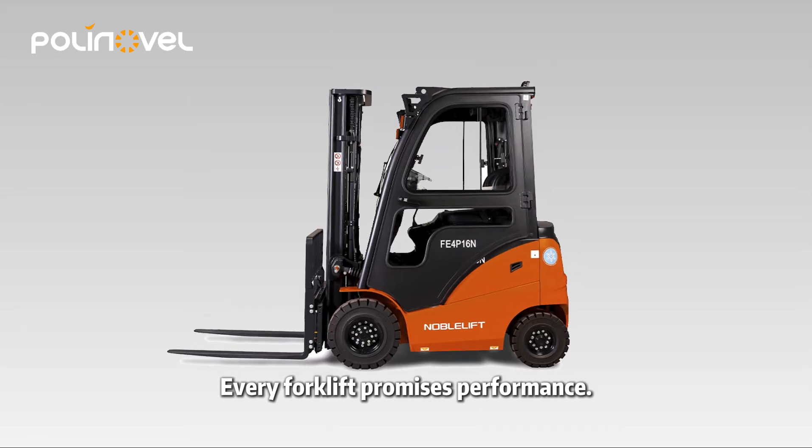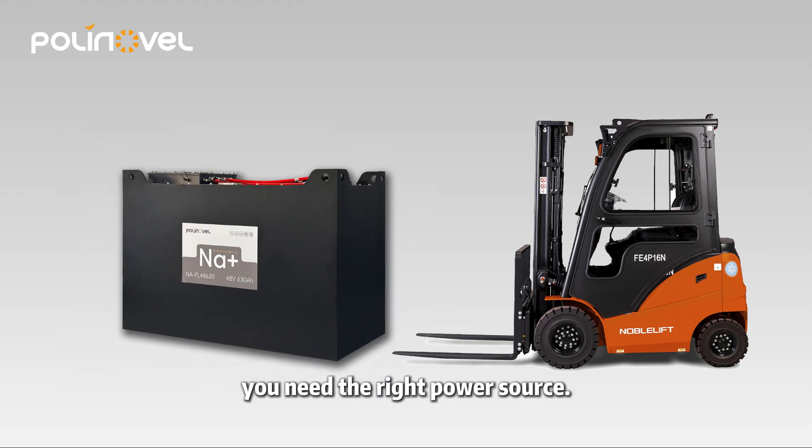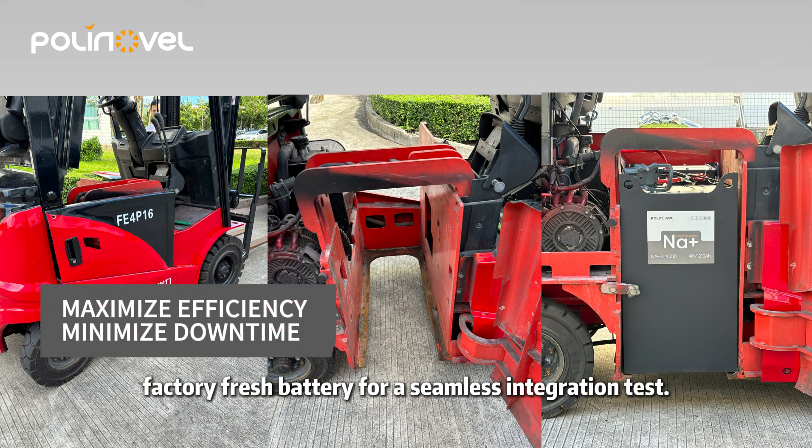Every forklift promises performance, but to truly unlock its potential, you need the right power source. Today, we are pairing this Knoblift FL-4P16 with our high-performance, factory fresh battery for a seamless integration test.